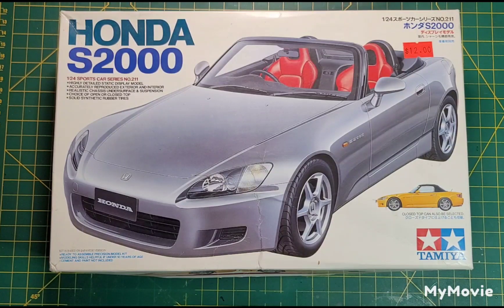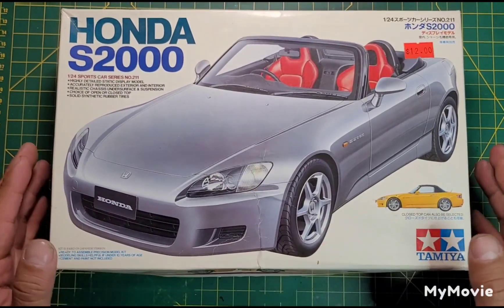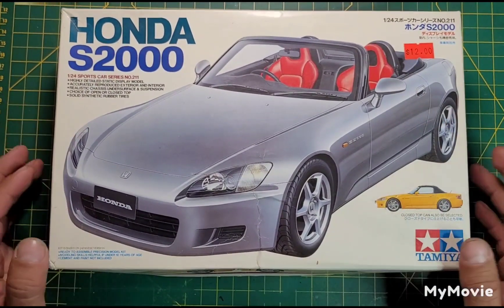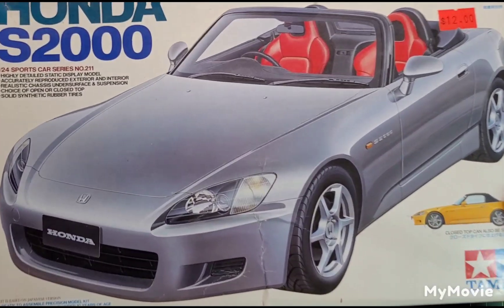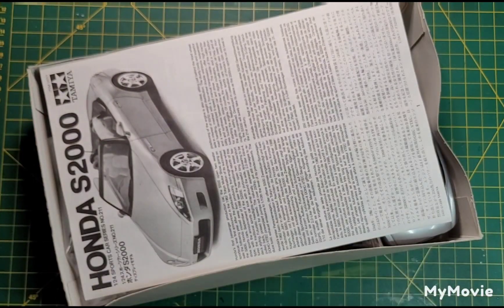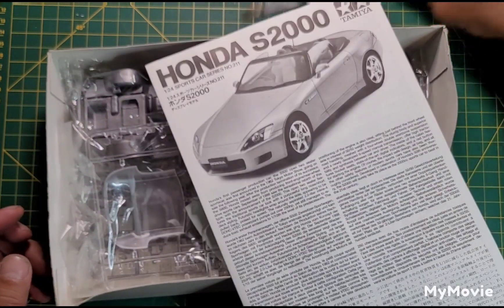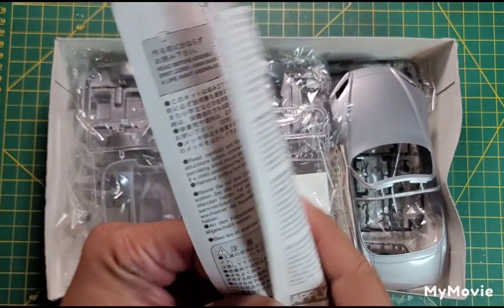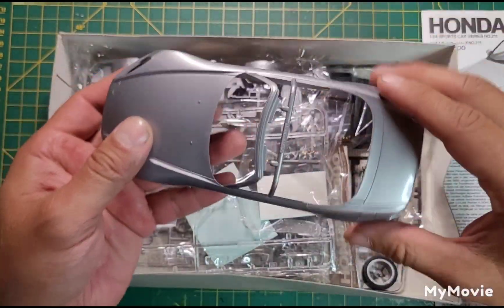I'll have it sanded and hopefully have some color on it — probably go silver, maybe a darker one. I'm just going to spray bomb everything like I normally do. I haven't really broken out the airbrush yet, so I don't think I'll do it on this project. I'll just open this up and verify that it's not started. Yeah, I think it should be pretty good and fun — looking forward to this.